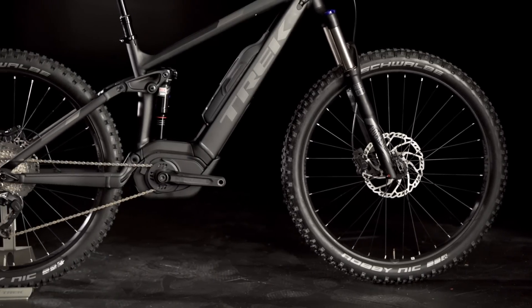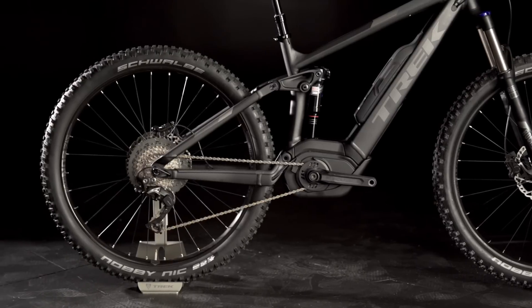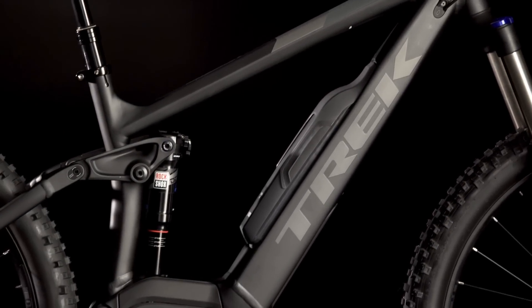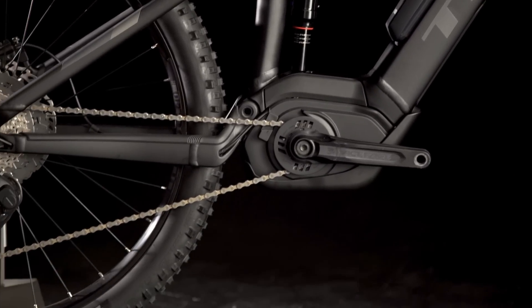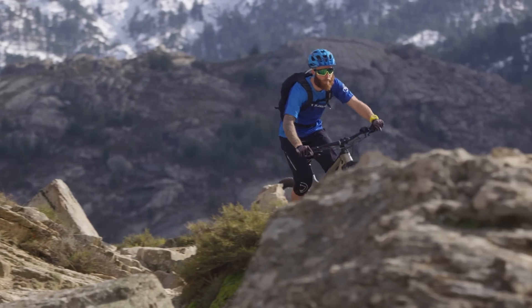The 130 millimeter PowerFly FS balances comfortable, efficient climbing with confident handling on descents and corners for the best overall trail bike feel. Whether you want to go the distance on big trail rides or challenge yourself on steep, demanding terrain, there's a Full Suspension PowerFly for you.